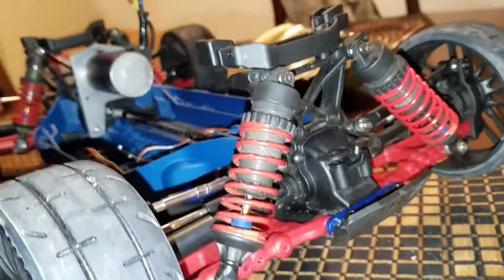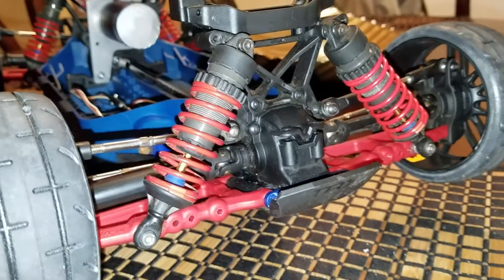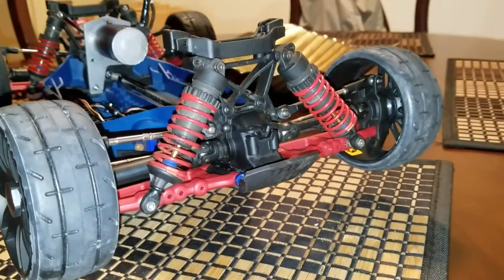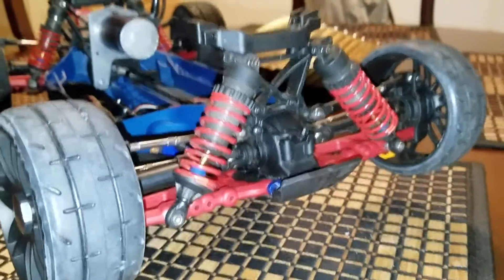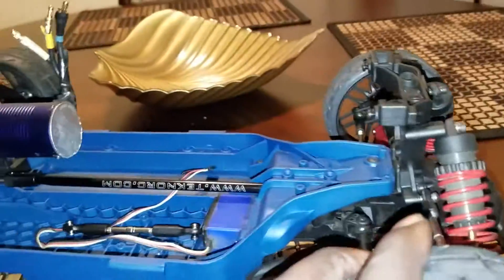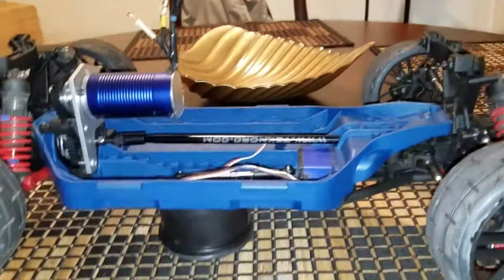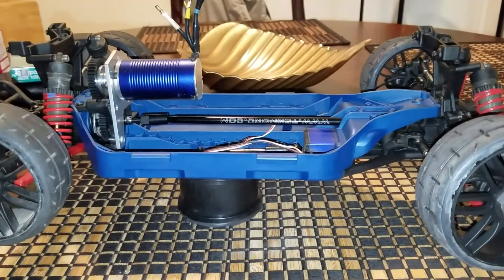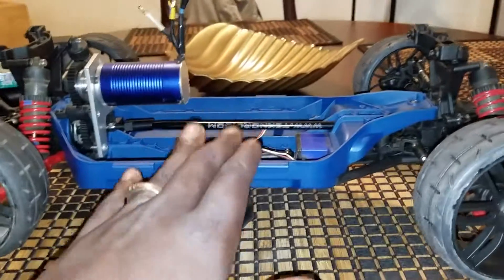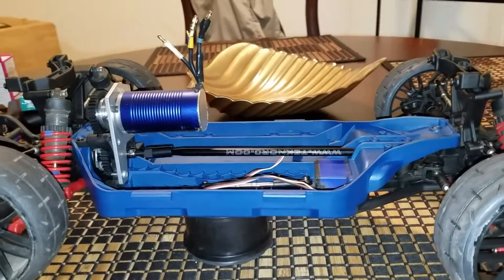The A-arms are RPM A-arms that came on my Telluride — I just kept them and slapped them back on. I'm thinking about dyeing them black — let me know in the comments if they look better red or black. I still need to get the rally front bumper and body mounts, and I haven't even picked a body yet. I was originally going to sell this car and get something else, but based on cost I decided to stay with this and see what I can do.